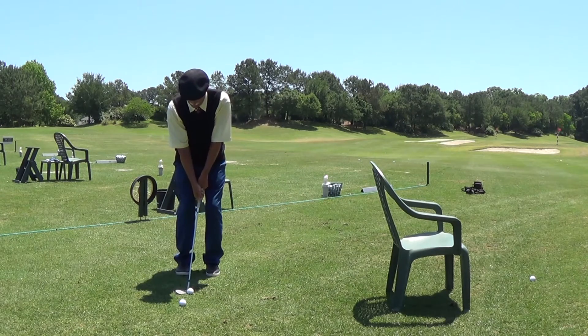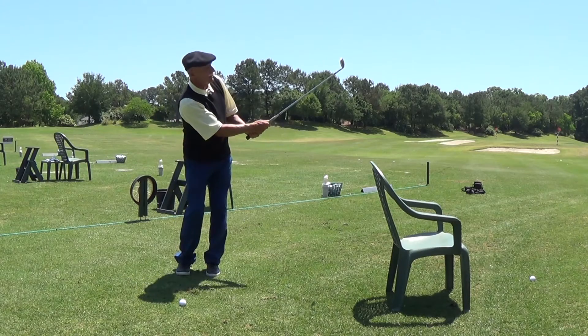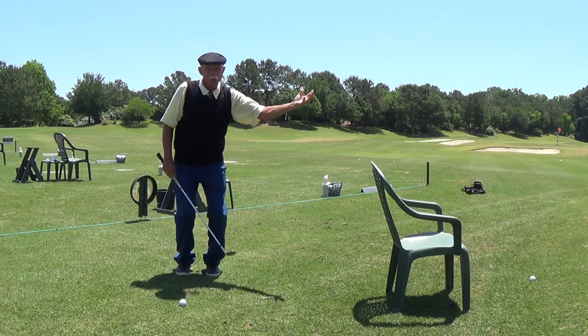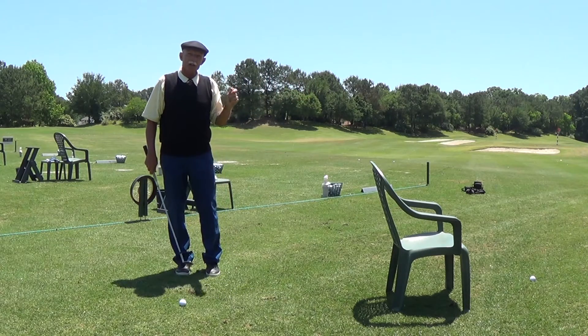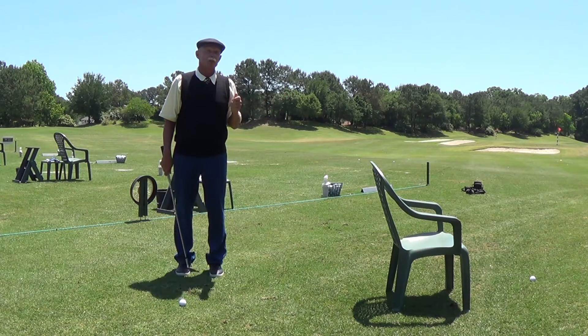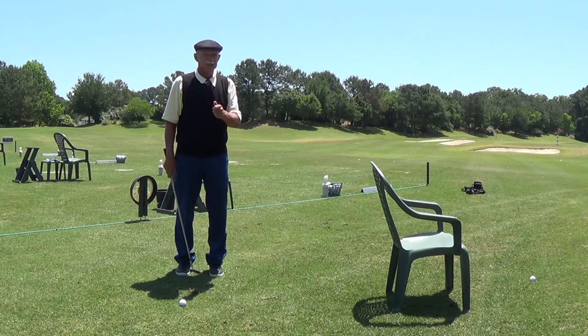I start to go a little bit longer in the swing, and as I go longer, the ball goes up higher and lands a little quieter. This time of year, during the summertime, the greens start to get firmer and harder — it's a shot that you would really like to know. So that's your tee time tip for today. See you next week.